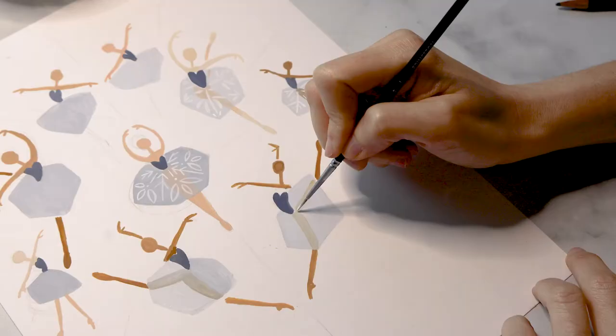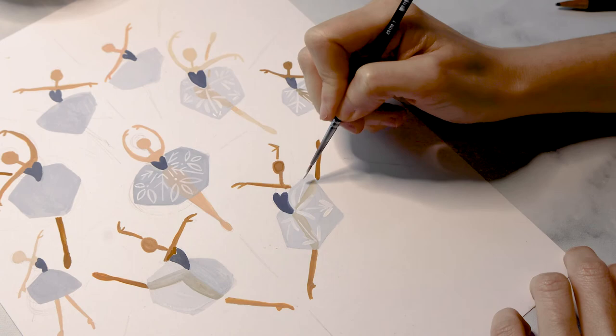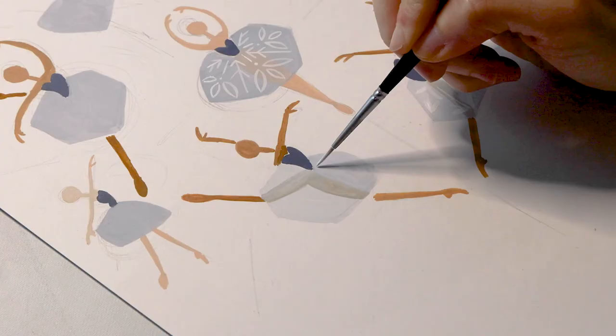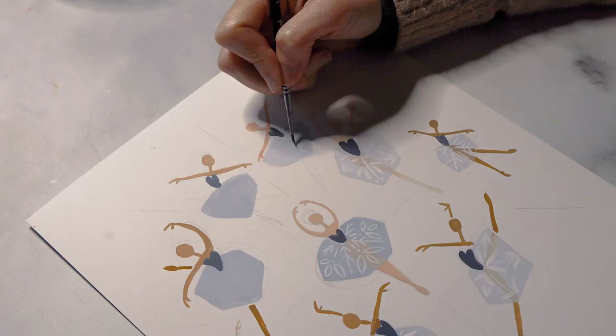You may need to go over some of these areas more than once in order to make sure that the white is nice and opaque and has enough contrast for you to see it. Just play it by ear and see how it works out for each individual skirt — if you need to layer multiple times, you can definitely do that.